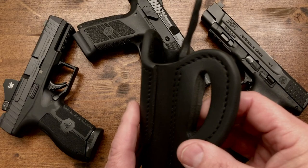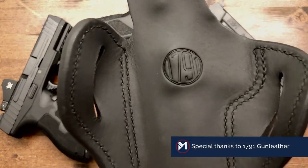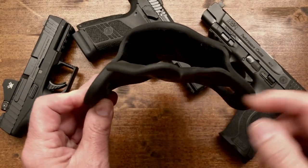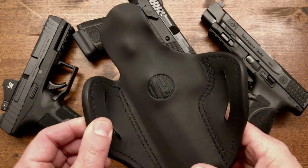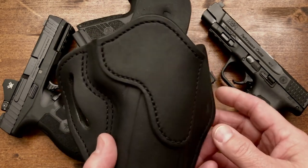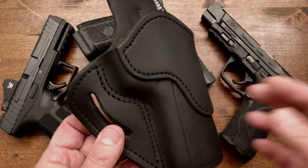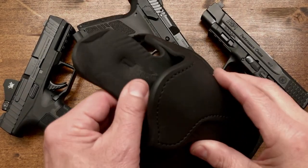It is an all leather holster, very rugged construction. Here you can see 1791 Gun Leather. The way it fits, you can see the contour of how it will mold around your body, around your waist — it just sits very snug against you, keeping the gun very tight. They have several different types of holsters for both inside and outside the waistband, both hybrids with part leather and part carbon fiber. They have a lot of different holsters, but the quality, the build, the durability — it just really stands out. Great quality leather.